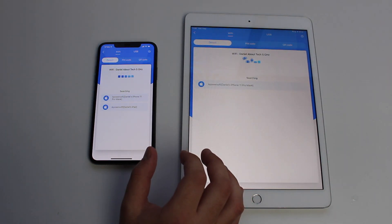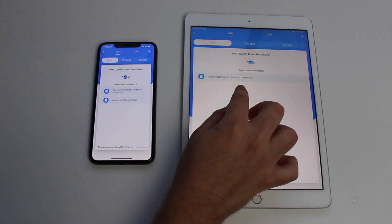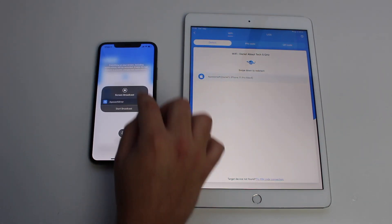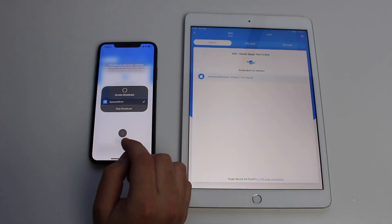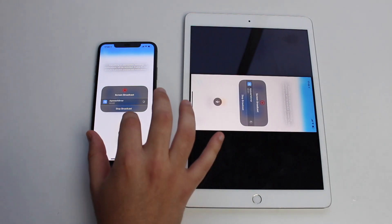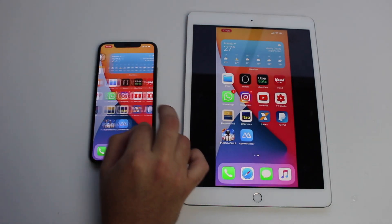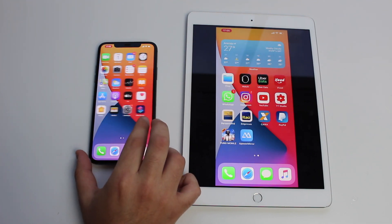I'm going to select 'Mirror' on both devices, same as I did a couple of minutes ago. Then on the iPhone I'm going to select my iPad — if you do it the other way around it will not work. So on my iPhone I choose my iPad, and then it's going to ask to screen broadcast. Say 'Start Broadcast,' and in three seconds it's done. Then I can tap here, lift my iPad to portrait mode, and that's it — it's on.